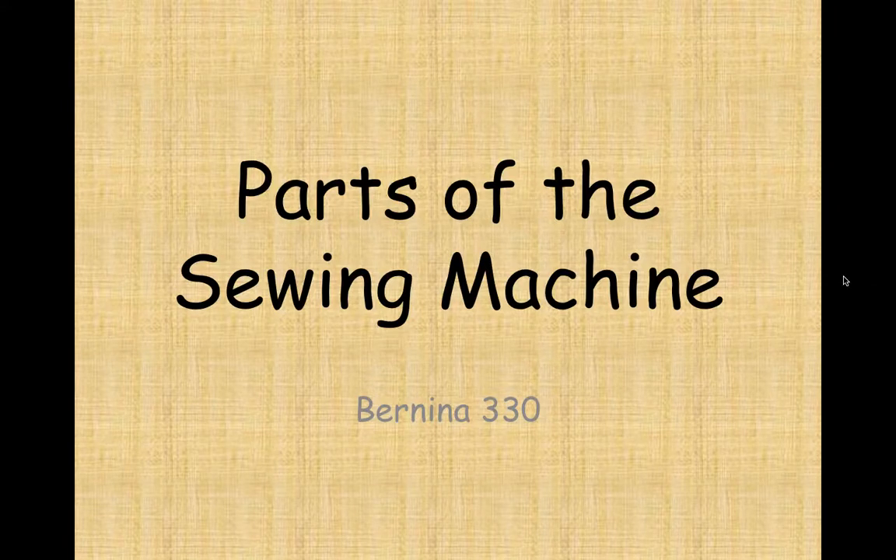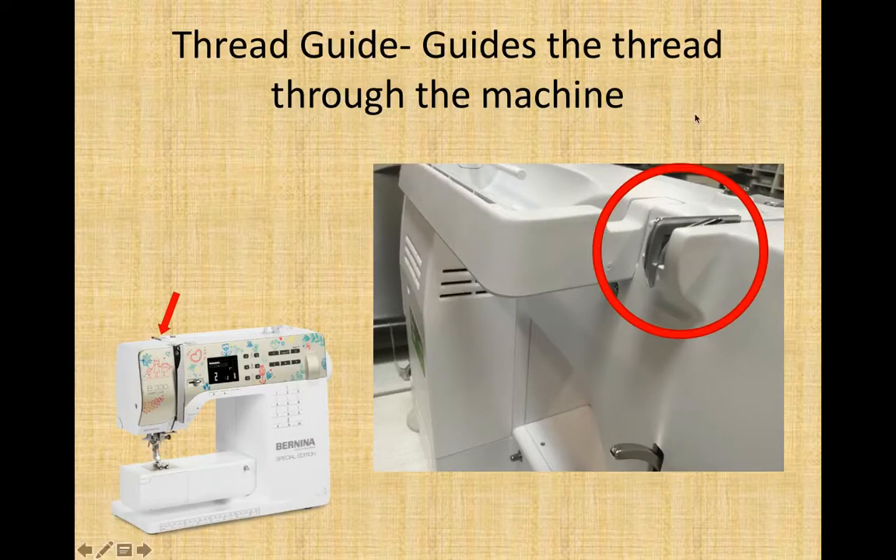The parts of our Bernina 330 sewing machine at school. All sewing machines have similar parts. If it is not a computerized one, it might not have some of the computerized portions, but most sewing machines will have these parts. We're going to go through and name each part. On your assignment sheet there is a chart — find the definition the part is describing and type the name of the part beside it.